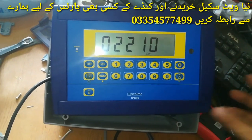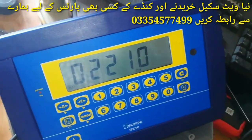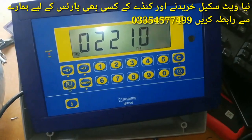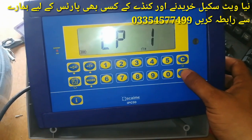After zero calibration is done and DDT-1 is displayed, we have to place the known test weight — our car version weight of 2100 kg — on the platform. After placing it and pressing enter, the span calibration will be completed.